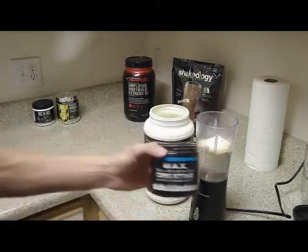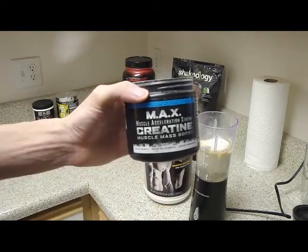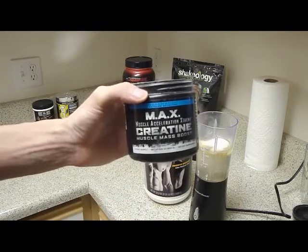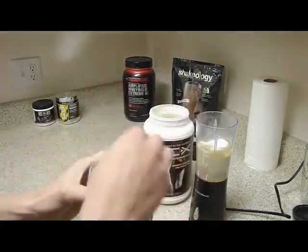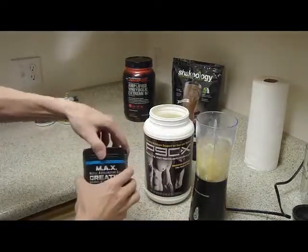Now, this is the creatine that is offered with the Body Beast program. I don't really plan on doing Body Beast, but creatine is creatine. And it's from Beachbody, so you know they're taking care of you. And so I figure, why not?